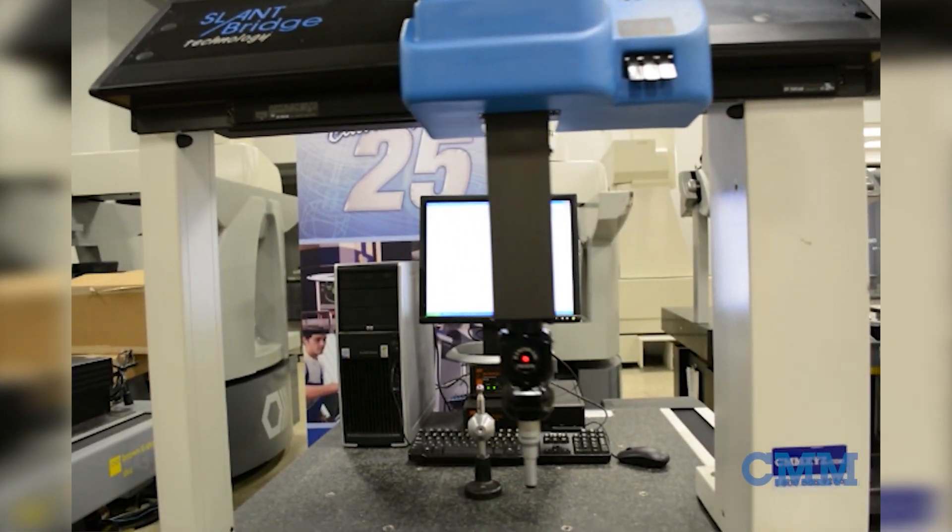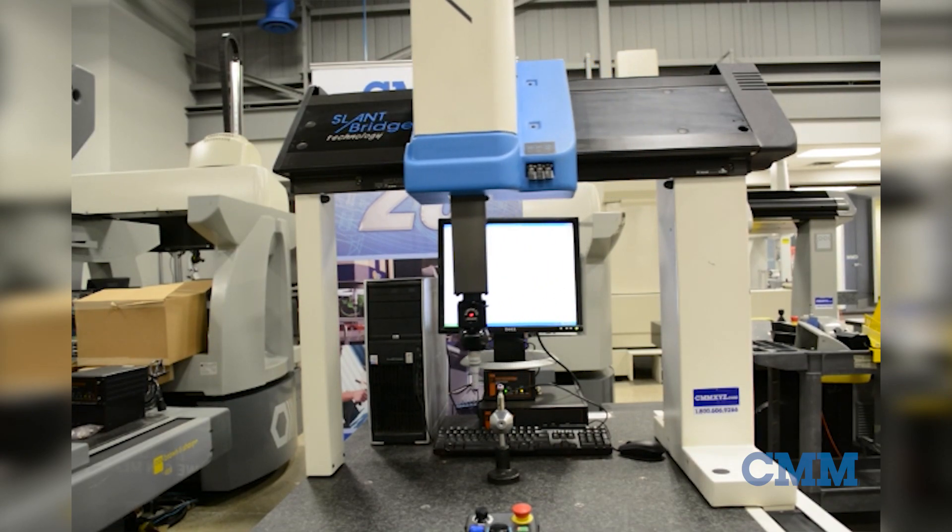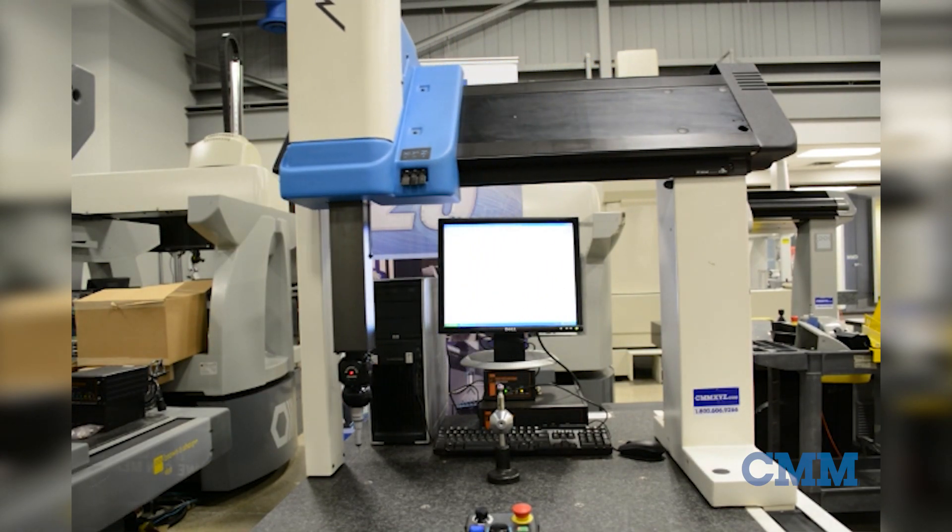On display in our showroom we have a DEA Mistral 775CMM. The Mistral series machines are fast, accurate and very reliable.